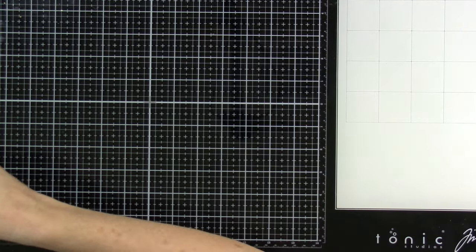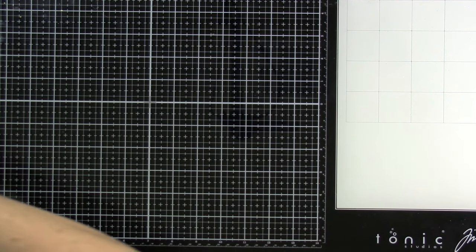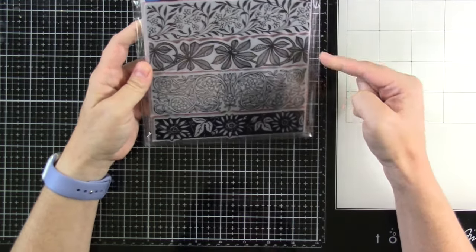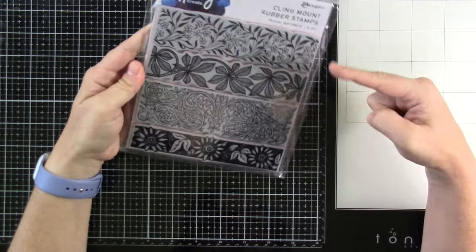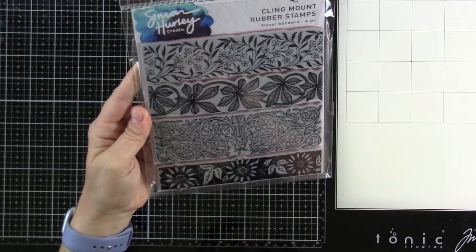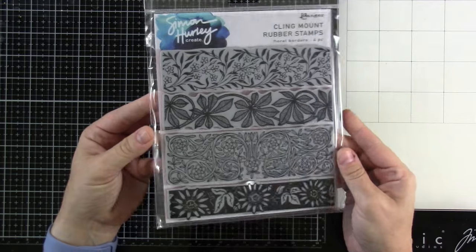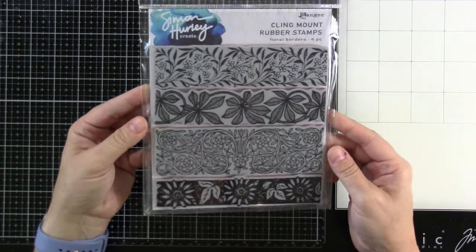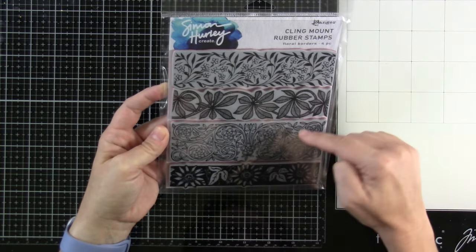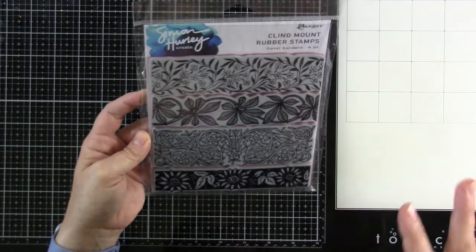Next up, since we've got fall, we're going to do some of the background stamps. This first background stamp — I just love this. It's Floral Borders and it's a four-piece set. You've got four different borders and they all look a little bit different, which is what I really like about them. Isn't that beautiful? And they're red rubber — we all know red rubber just stamps beautifully. I'm excited to play around with this one. I feel like it could be kind of springy, but definitely more fall vibes from that.